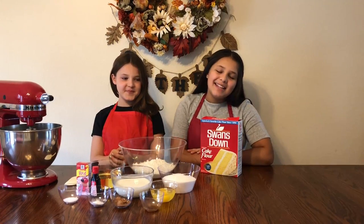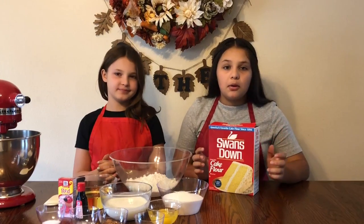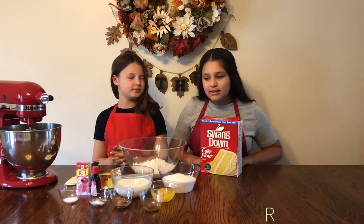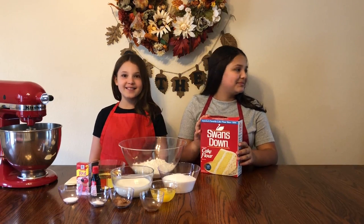Hi everyone, welcome back to Bruce's Sweets. Today we are going to be making one of the most requested desserts, which is red velvet cupcakes. It's really simple, so let's do this. Vamos! Let's go!